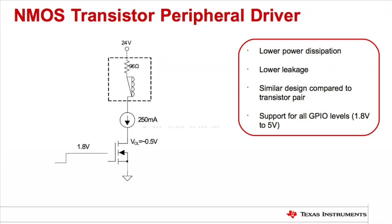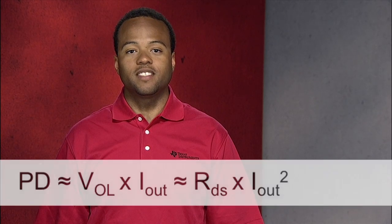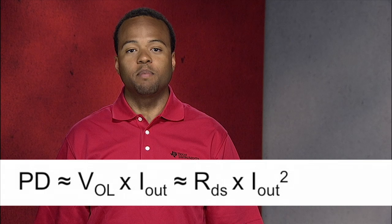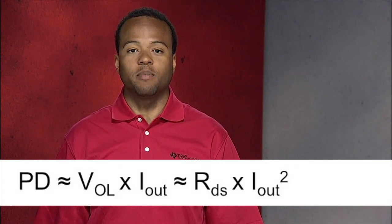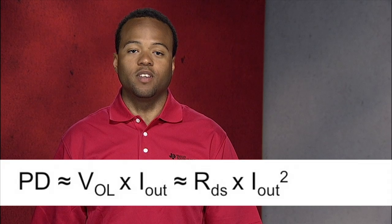So how can we reduce the power dissipation without making too many changes to our existing circuit? One suitable solution is to use an NMOS transistor as the low side driver instead of the Darlington pair. By using an NMOS, we can now see the output low level voltage or VOL reduce. This is because the NMOS's VOL is directly proportional to output current and has no 700 millivolt offset, as shown in this equation.